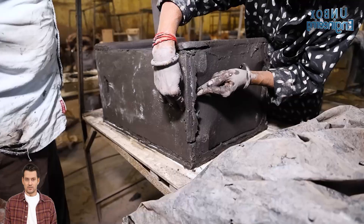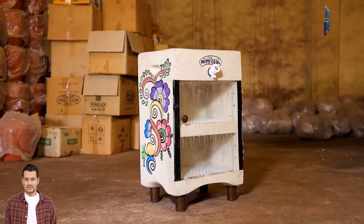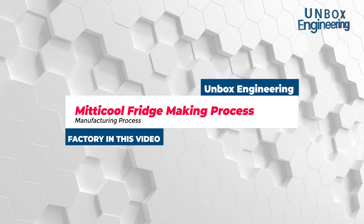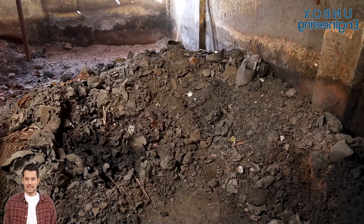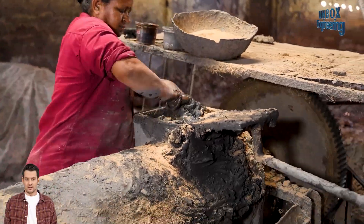Discover the magic of Minicals natural clay refrigerators. It begins with gathering premium eco-friendly clay sourced from the earth — the heart of the fridge's natural cooling power.